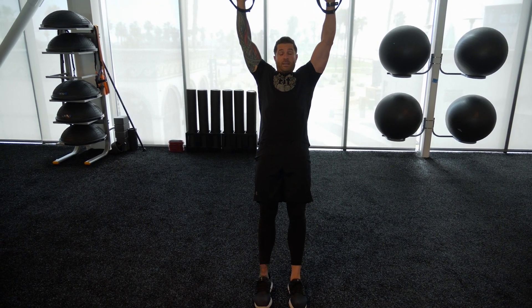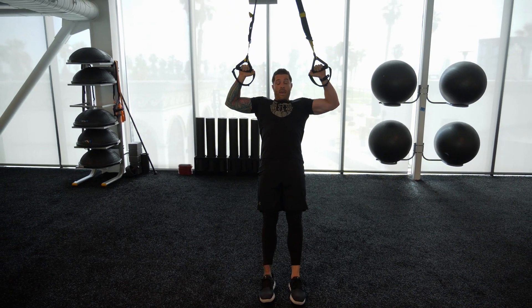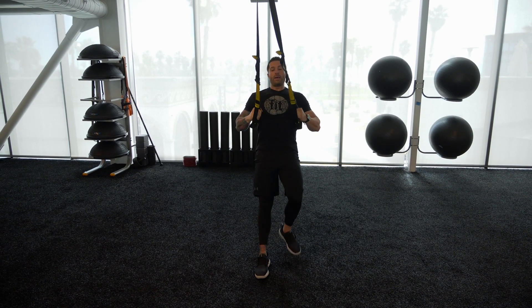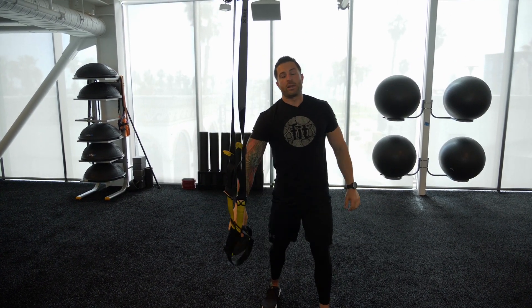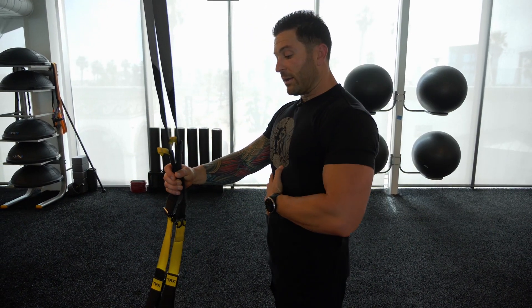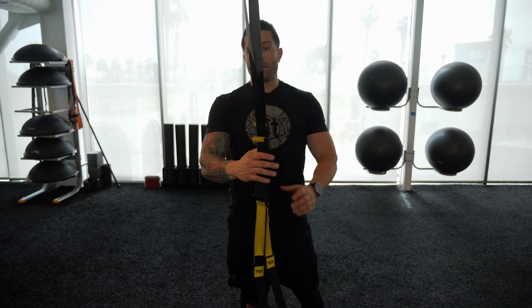When you're doing your TRX workout, I want you to focus on doing your sets for time. Start with 30 seconds, then move to 60 seconds, and eventually as you get more advanced, go to 90 seconds per exercise. Pick four to six exercises and perform them in a circuit fashion one after the other with minimal rest in between. So with that being said, let's get started with the workout.